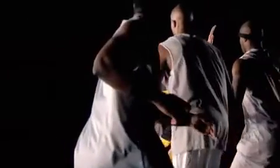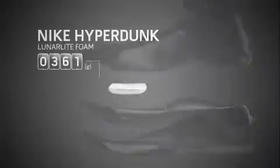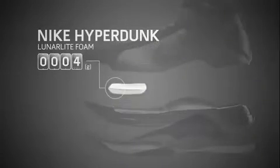I think ultimately we always look to Kobe in his hybridness or in his quickness. When you can solve a problem for him, you solve a problem for most basketball players. We said from the beginning we're not going to compromise on cushioning, support, stability.